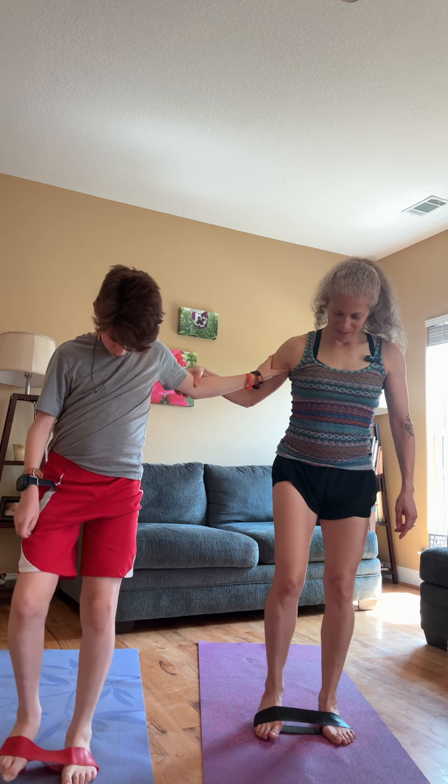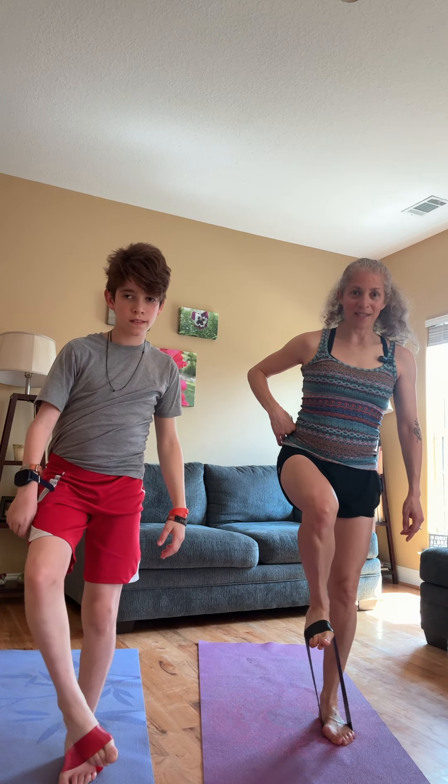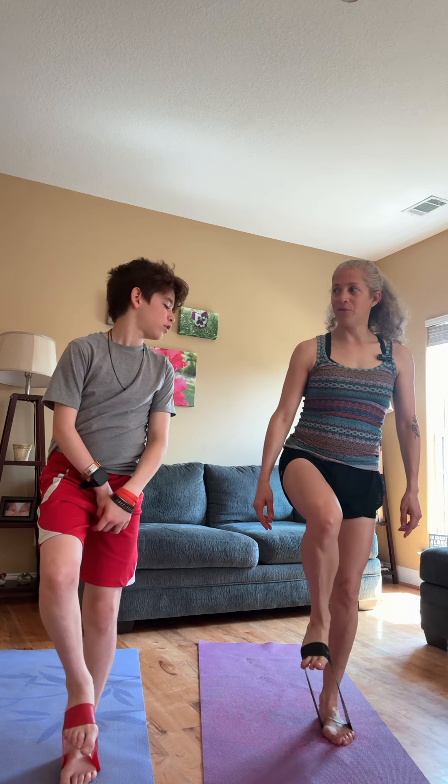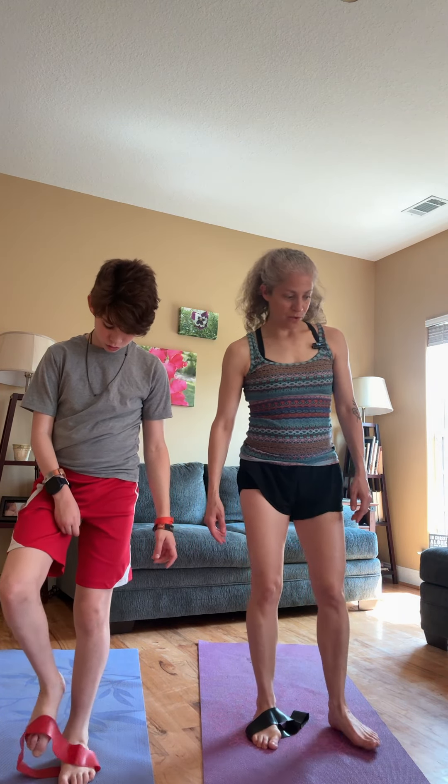Let's try the other foot against that resistance. You can see the muscles here are getting a lot of good work. Do 10 to 12 of those.